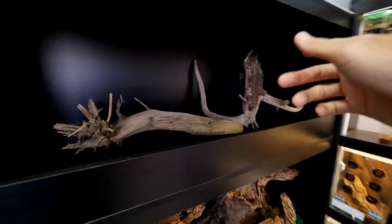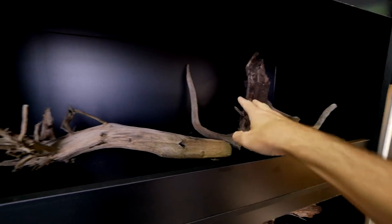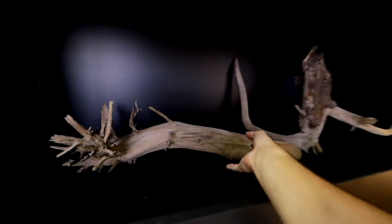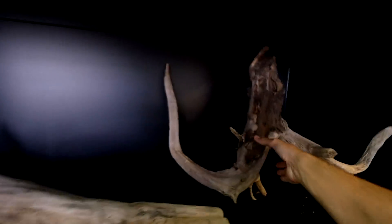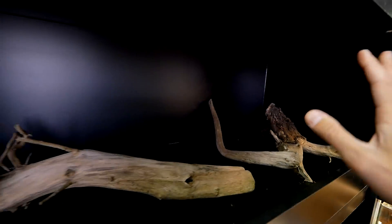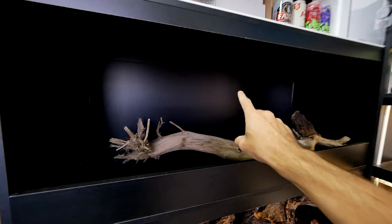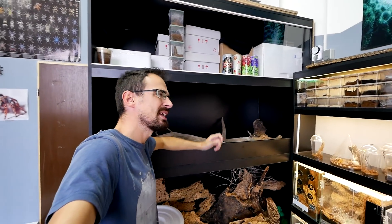Right now we are going to start working on the bearded dragon enclosure. These are the pieces of wood that I want to use inside — it will basically be like that, and that, somewhere here. I'm still not really sure about it, but I won't be doing a background this time, mainly because I'm not sure how I would like to do that.